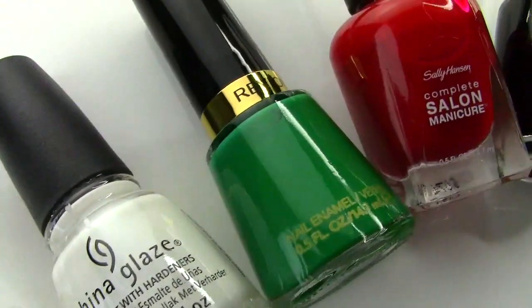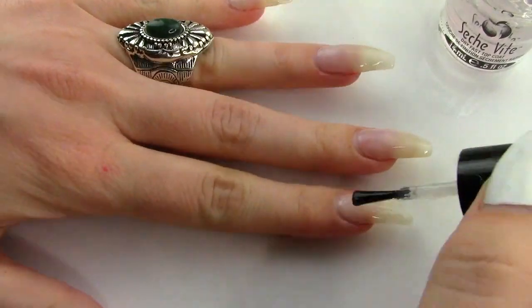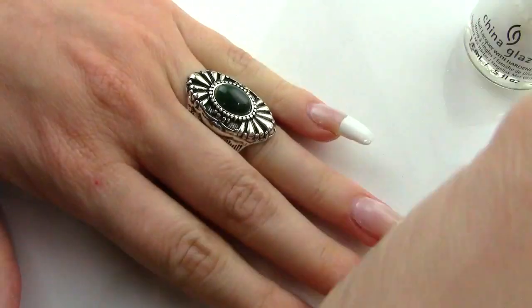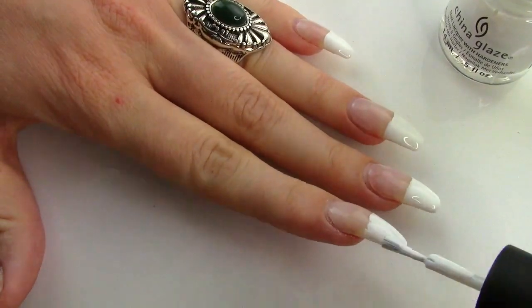For the fourth look, I started with two coats of the Essie polish and one clear coat. And after a couple of minutes, I painted the white tips. The starting line does not have to be perfect because we will mask it with a mistletoe design, which will be so beautiful and perfect for Christmas.